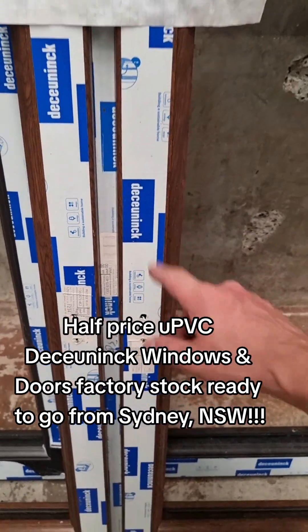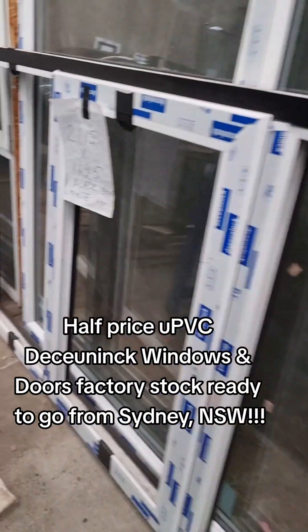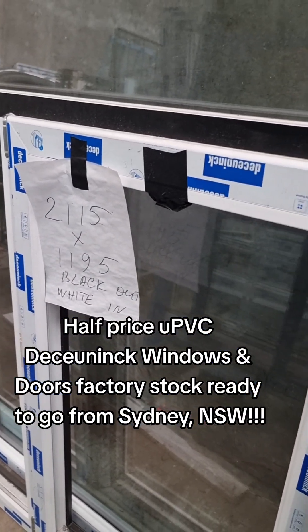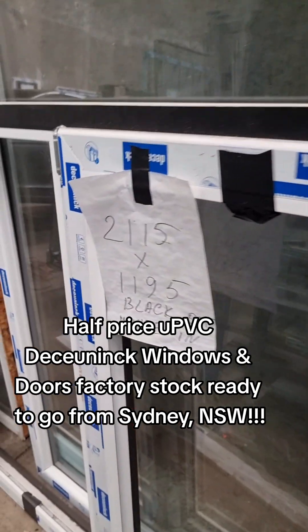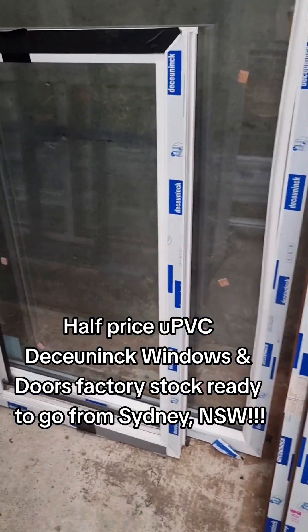French tilt and turn with mullion. Black out, white in. 2115 wide, 1195 high. Black in — black out, white in.